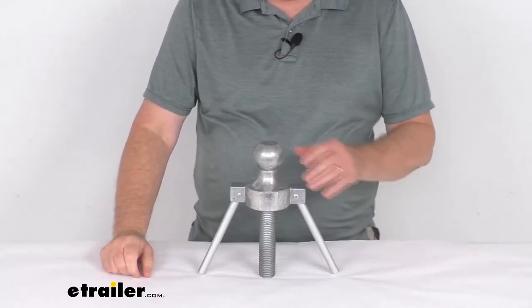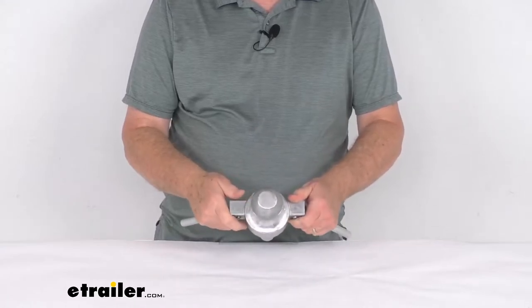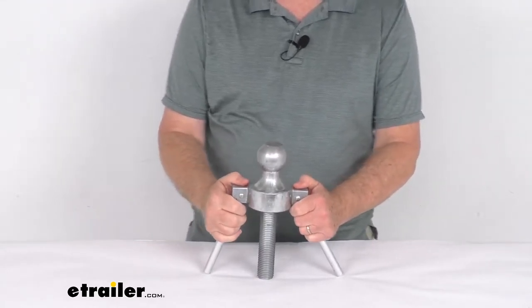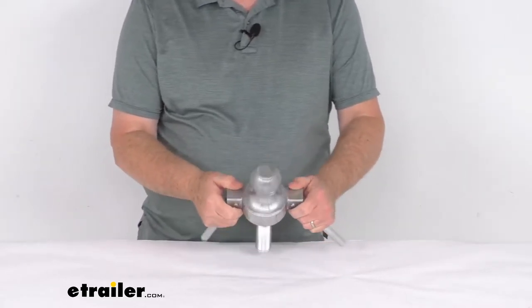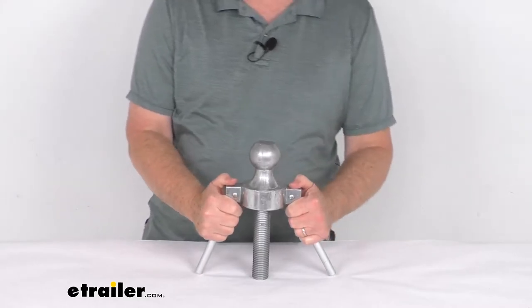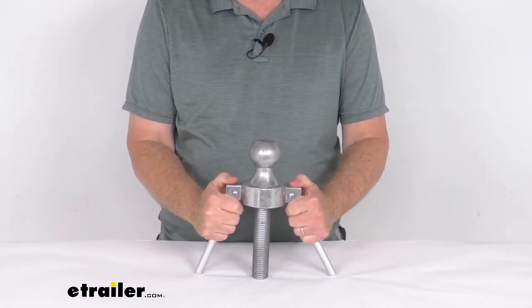Hello everybody, this is Jeff at eTrailer.com. Today we're going to take a look at this replacement two and five-sixteenths diameter ball assembly for the UltraFab Gooseneck Tripod Stabilizer, part number UF19-950400.